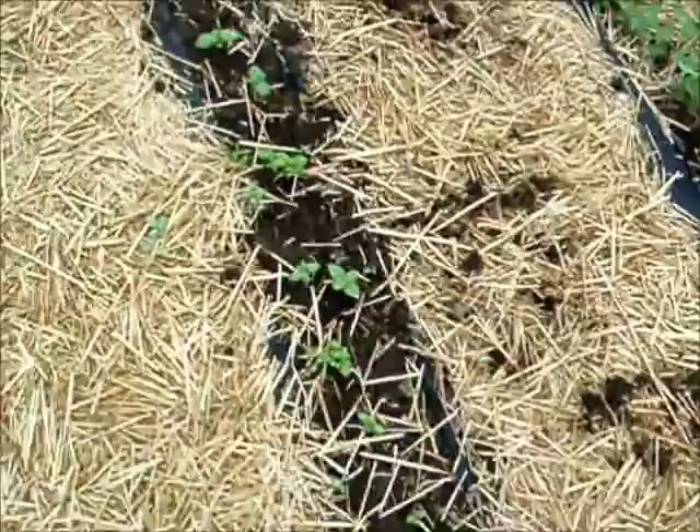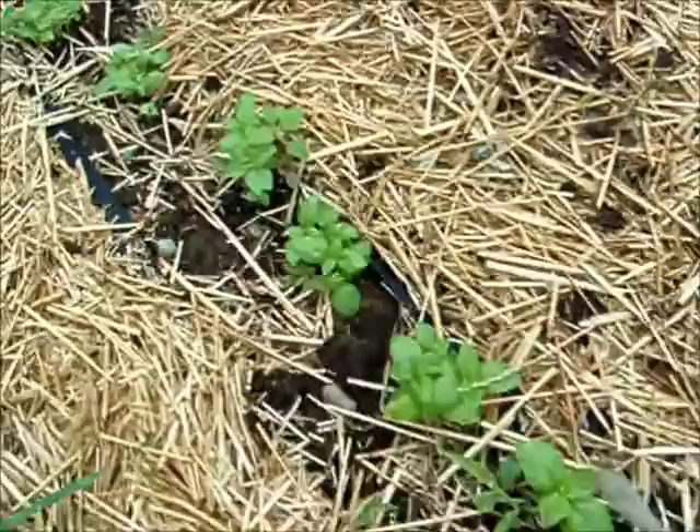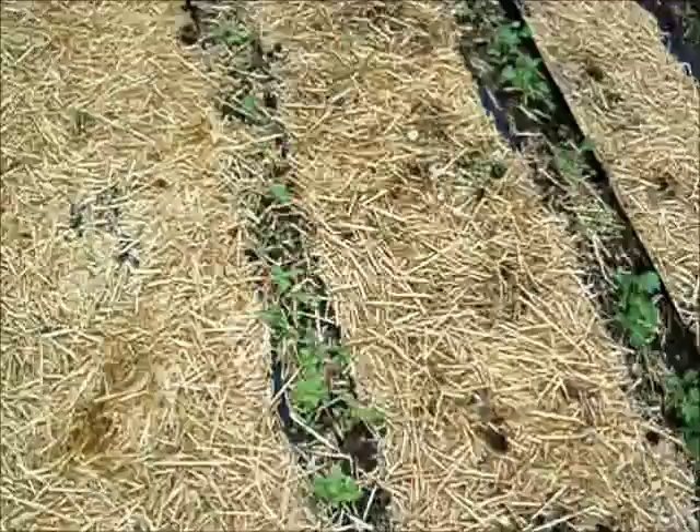Here's the basil. I left it in little clumps — I did thin the basil because it was really thick. There's a weed I gotta get — I can't stand it. There we go. So I'm really happy about that.